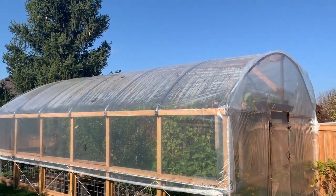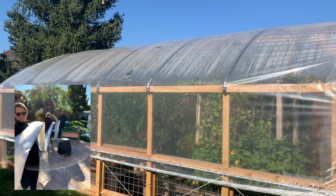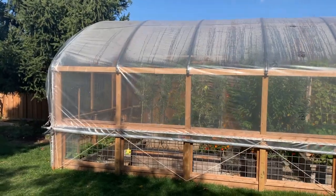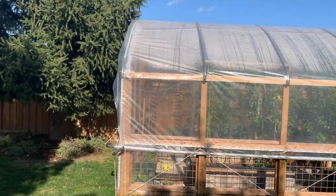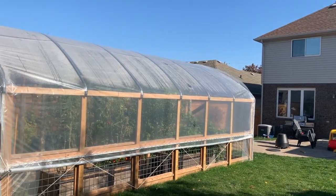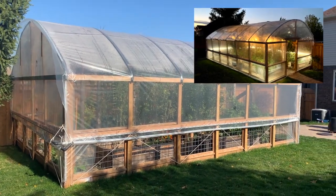The duct tape is also great for covering up any sharp objects so we won't rip the poly. I didn't use regular six-mil poly from Home Depot or a big box store like you'd use for vapor barrier. I went to Westland Greenhouse Solutions and got proper UV-resistant six-mil poly for greenhouses. One of the best parts is that they sell it in whatever size you need, so I got a big sheet that covers the greenhouse without any seams.